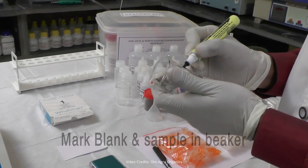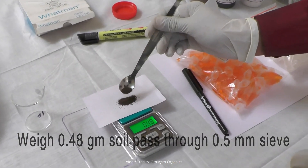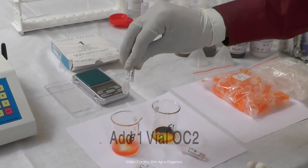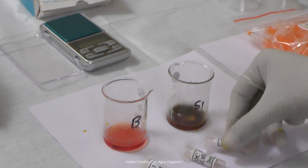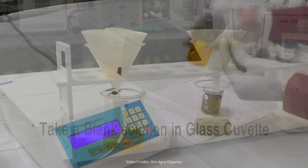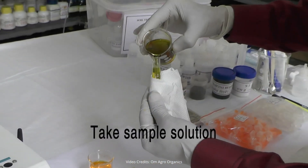Take 2 glass beakers and label one as blank and the other as sample. Weigh 0.48 grams of soil using a 0.5 millimeter spatula. Prepare a blank solution by adding 11 drops of distilled water. Add 1 vial of OC1 to each beaker and then add OC2. Handle OC2 carefully as it is highly corrosive. Let it sit for 30 minutes. Add 47 milliliters of distilled water to both beakers and filter the solutions using filter paper. Take the blank solution in a glass cuvette, wipe it with tissue paper, and place it in the PUSA STFR machine. Then test the sample solution.